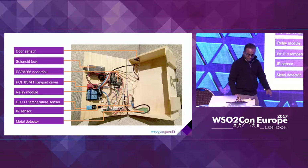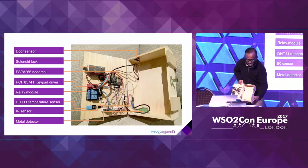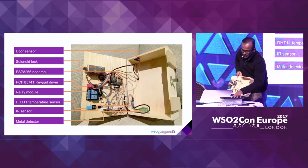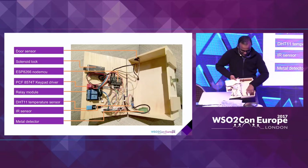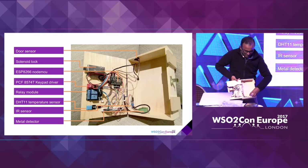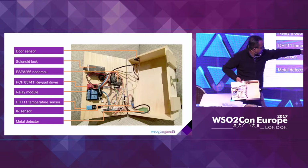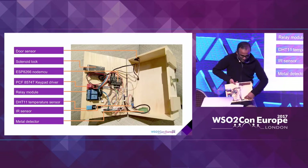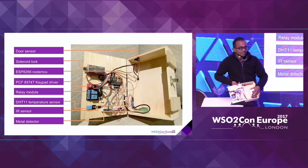There's an IR sensor placed here — there are two bulbs, it's better to call them emitters — basically it's emitting an IR signal. So if I place something within sensor distance, it will actually detect that there's an object there. And the small green piece here is actually a metal detector. So if this particular piece happens to be a metal, it will also indicate that it's a metal.